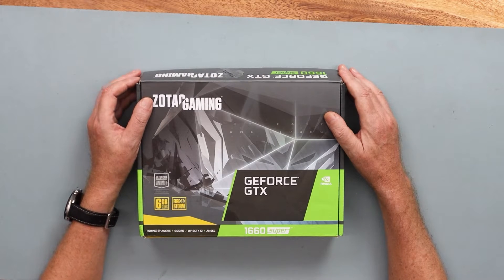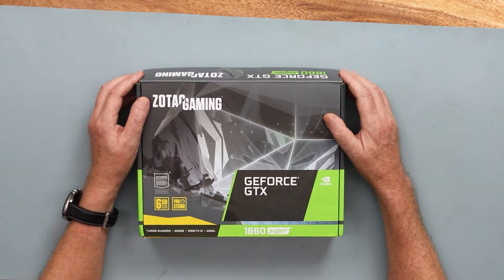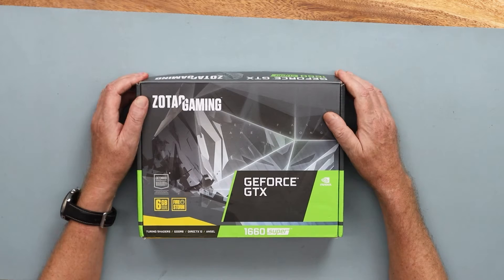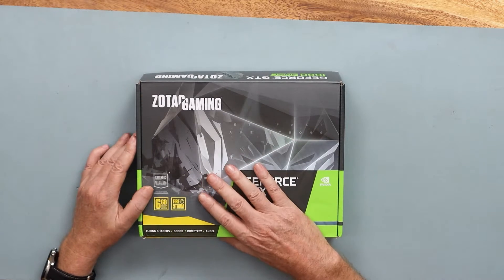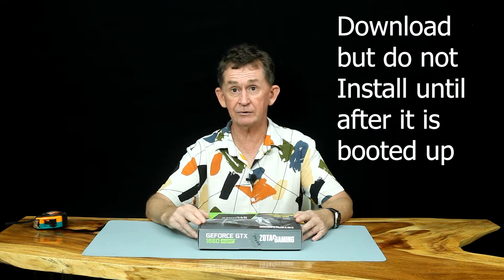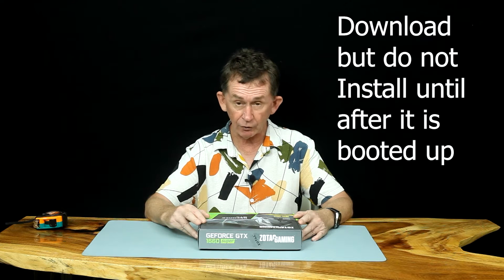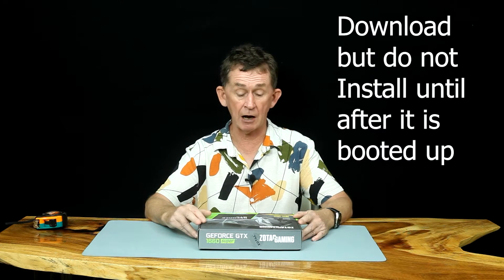It's got 6GB of DDR6 RAM in this one and it's called Firestorm. Before we install this, download the drivers from GeForce itself — just go to GeForce.com. There are two options: Game Ready and Studio. Because I am using the computer for Studio, I selected Studio.